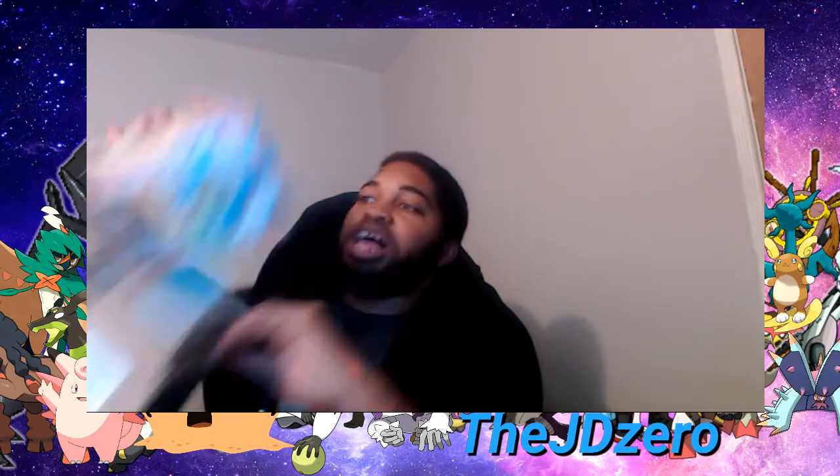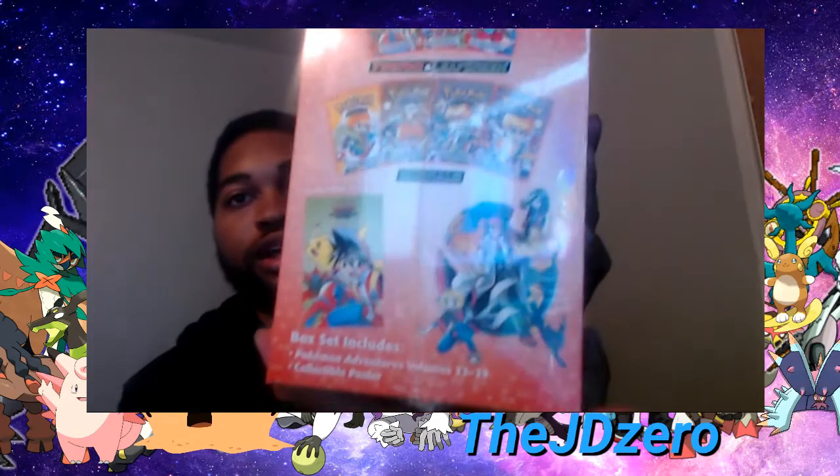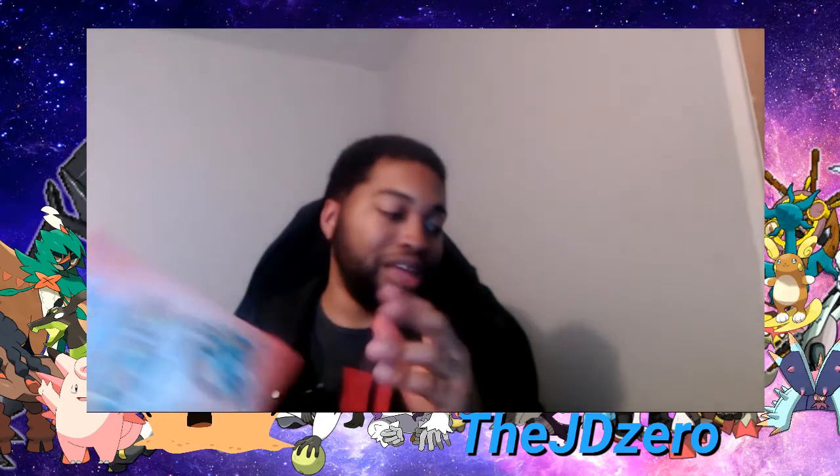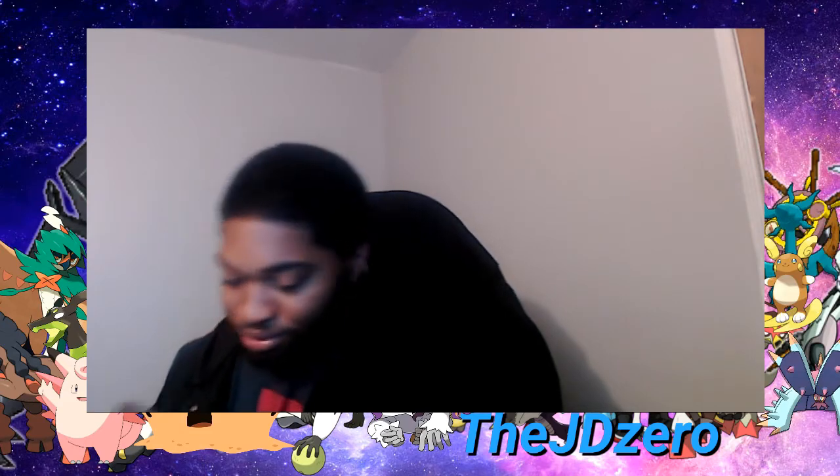Alright, so we have the Pokemon Adventures Fire Red and Leaf Green and Emerald manga. This is volumes 23 to 29. I'm still on Silver and Gold, so it's gonna take even longer to actually get to this part of the manga, and we still got some other reveals to do on top of that.